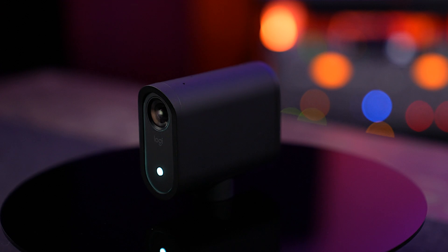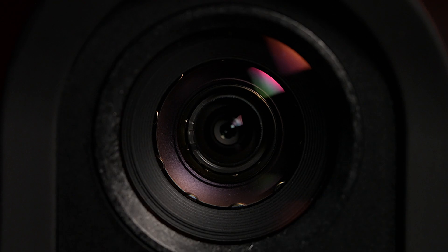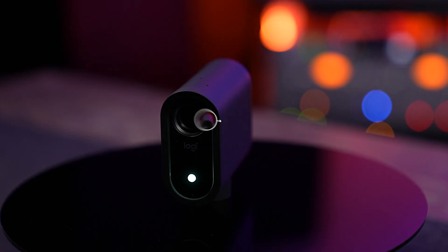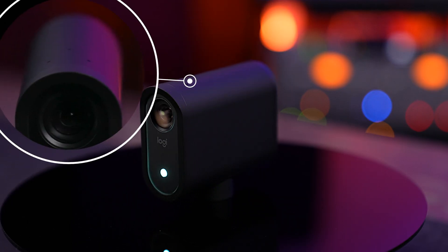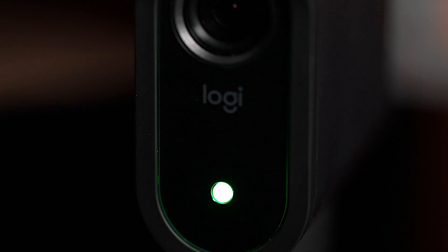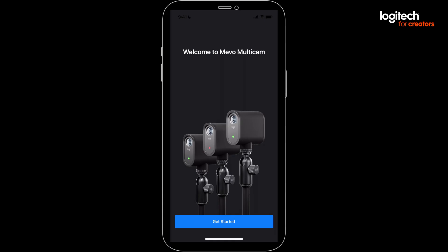Each Mevo is a 1080p camera with locked focus and locked aperture. It has a built-in battery with six hours of runtime. It's also got built-in audio, including microphones and a 3.5mm stereo audio input jack. They're Wi-Fi and Bluetooth enabled, and they can also sync up together using a mobile app called Multicam for iOS and Android.